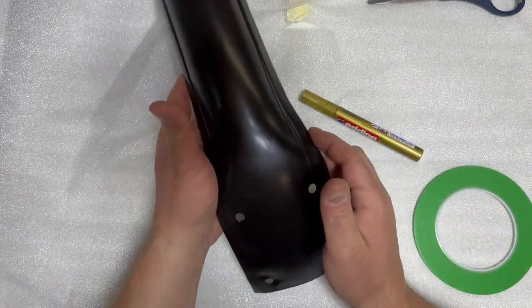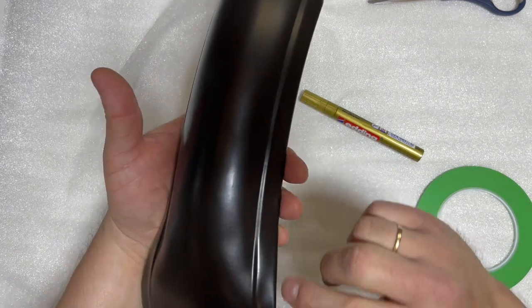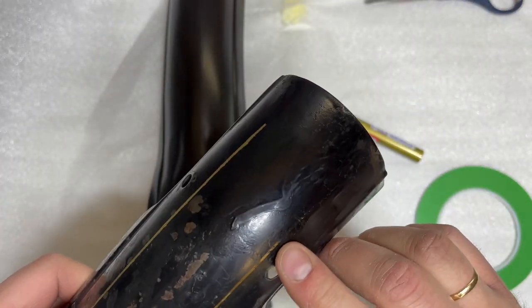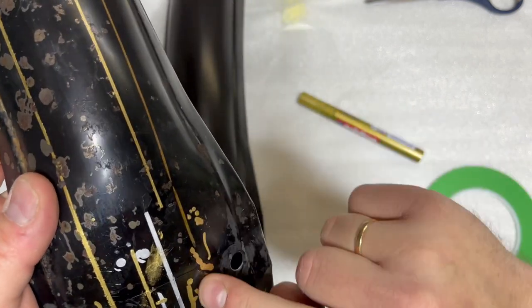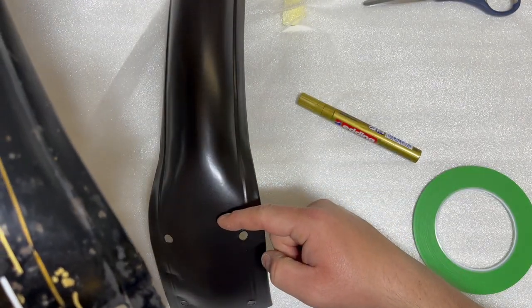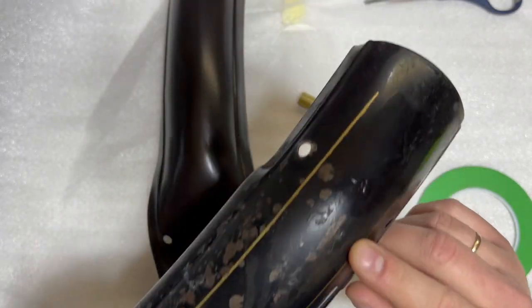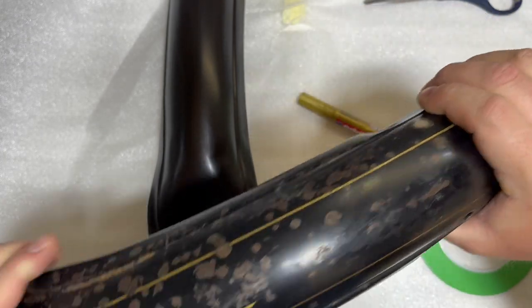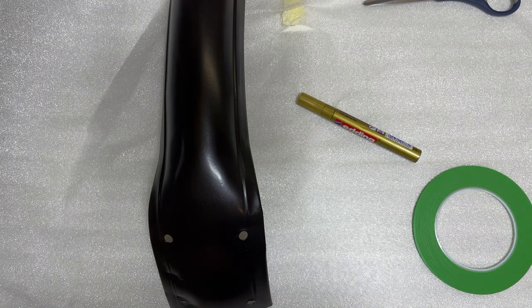The golden thread sits approximately four centimeters in from the bottom and then goes until around here — three and a half centimeters all the way up. As you can see on the original, the golden thread goes more or less all the way up. It ends just around here above the hole. I'm probably going to do it all the way to make it look nice, but you can stop earlier. This area is going to be hidden under the fork, and here we're going to put the mud flap on.